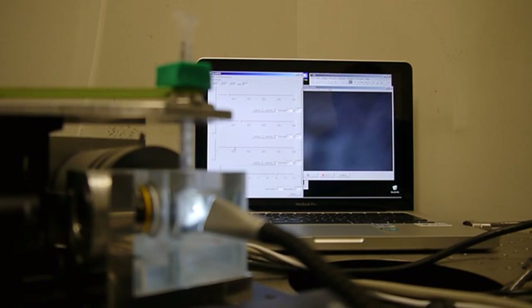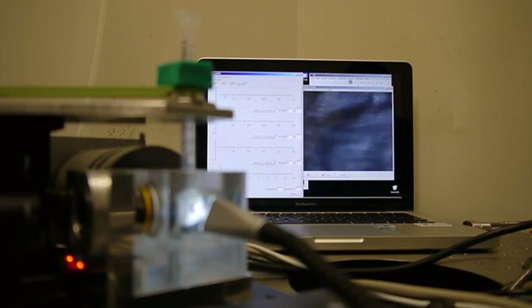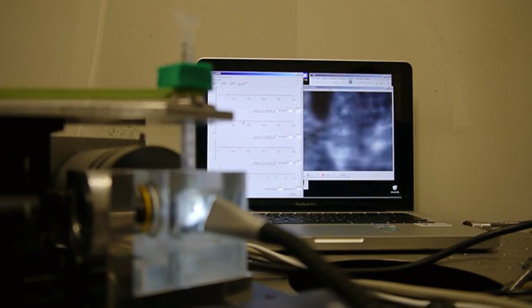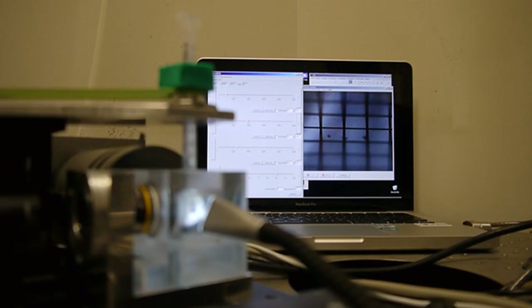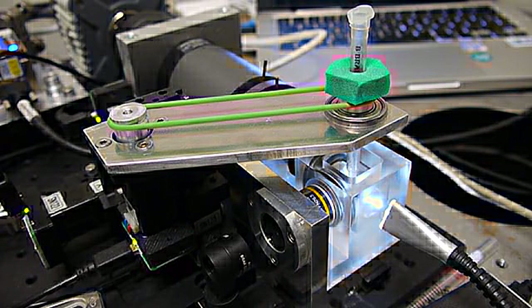We have to find the Z position and actually find the whole sample back again. We rotate the sample 45 degrees towards the camera and the objective axis.